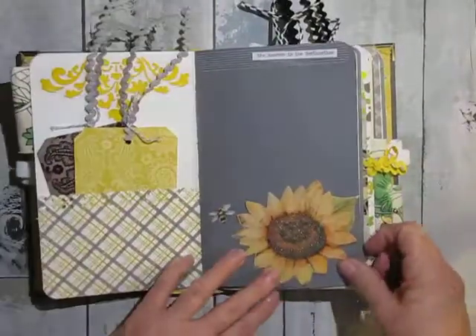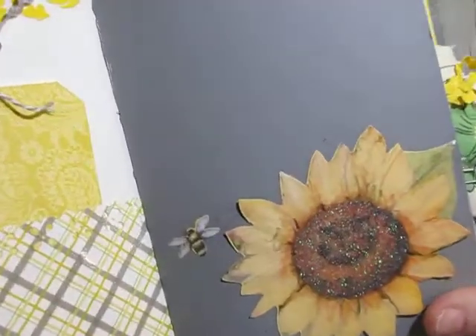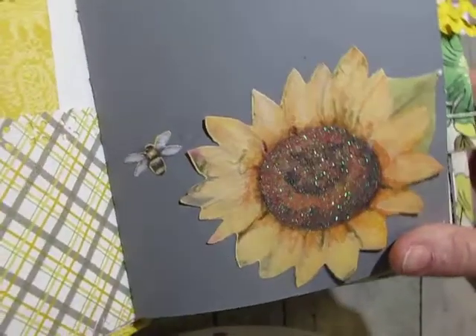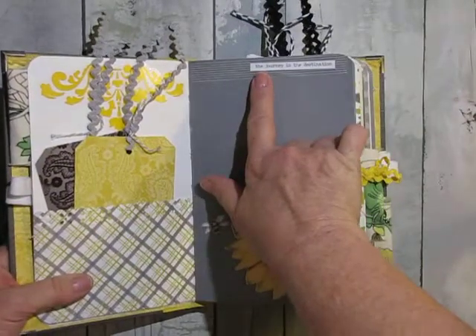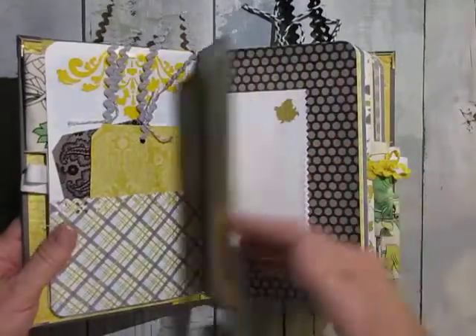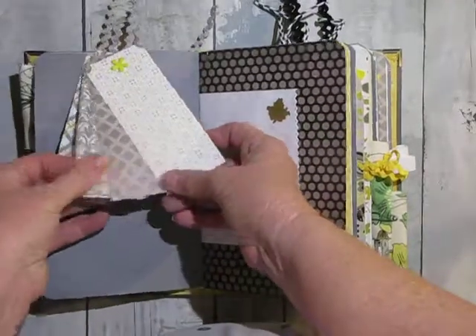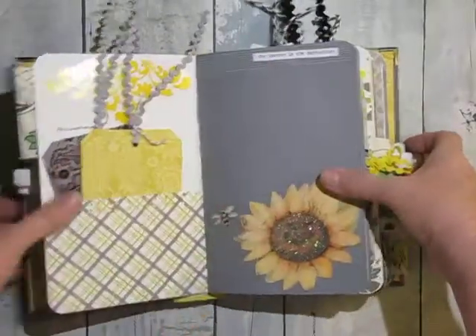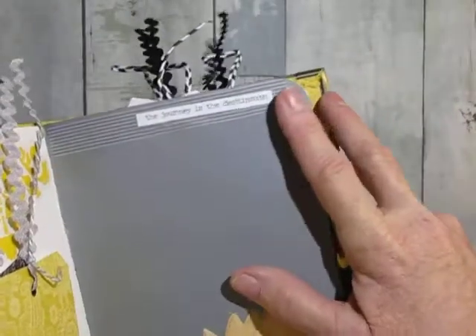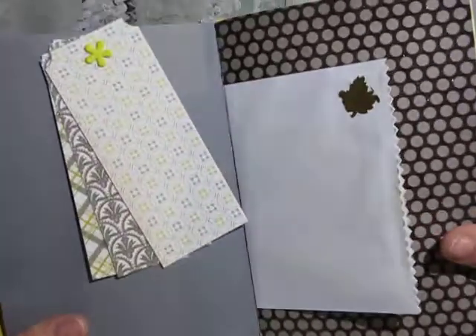These are all sewn in. This is completely glued down. And that's from that ephemera pack I was talking about earlier. And it says here: 'The journey is the destination.' And there are four of them in here. A little brad — on this page it's actually washi tape that you can take off and undo the brad if you want to remove the little tags and put them somewhere else in the book.